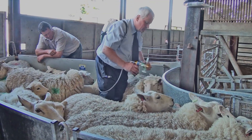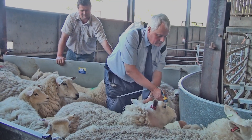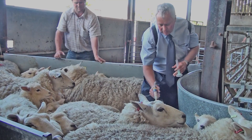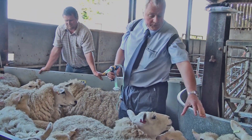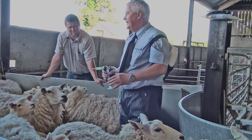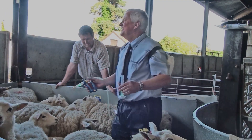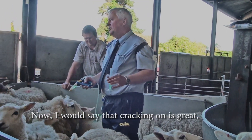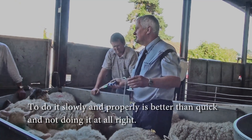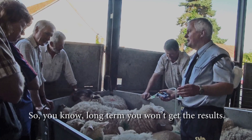Doing it in a race — turn the tail and apply. You notice I redid that dose because I wasn't happy with the first application. Doing it properly is key. Once you get the swing of it you can crack on, but remember each lamb is costing you to treat. Slowly and properly is better than quick and not doing it right — long term you won't get the full benefit.